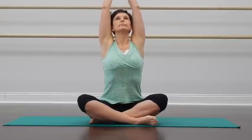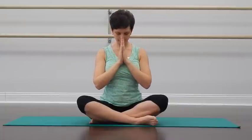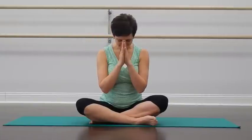The next time when you inhale, sweep your arms out and up, reach up high. With the exhalation, bring your palms down together in front of the chest. This completes our practice for today. Thank you for joining me today. Namaste.